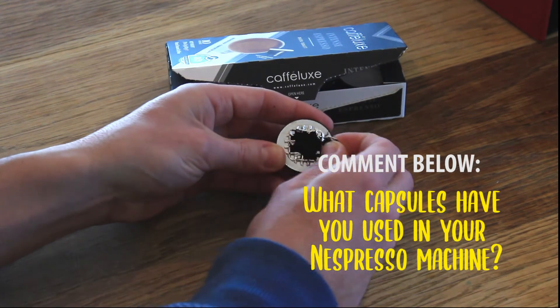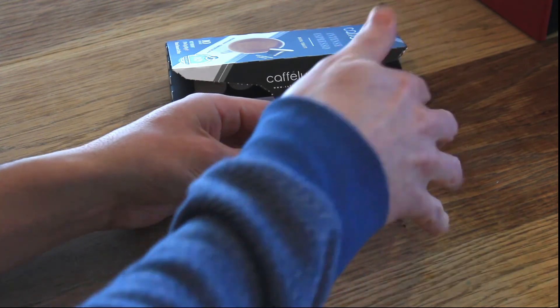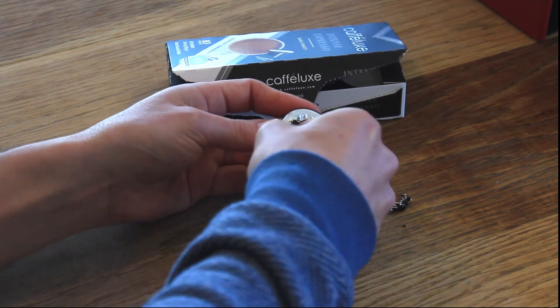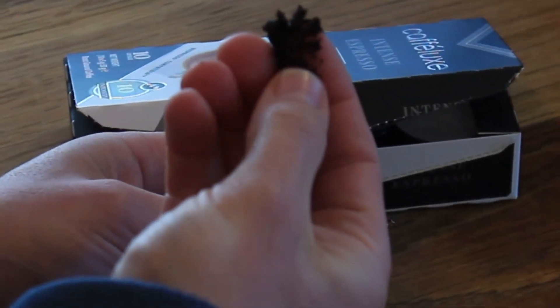So let's just open this up and see what it looks like on the inside. Let's check the compactness of it. Yeah, it's quite compact. The consistency feels the same as a Nespresso capsule.